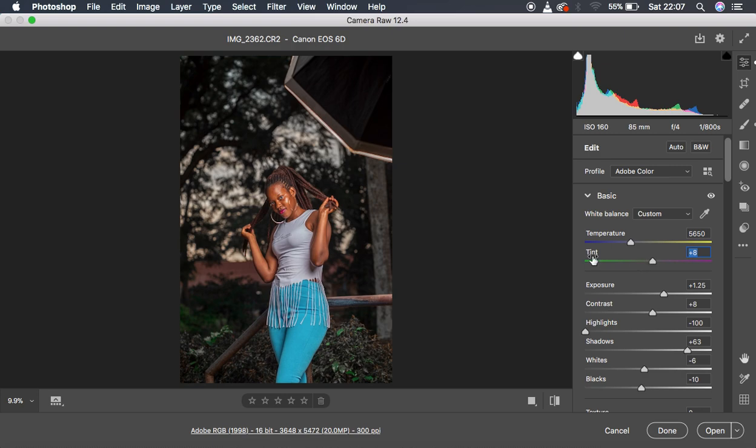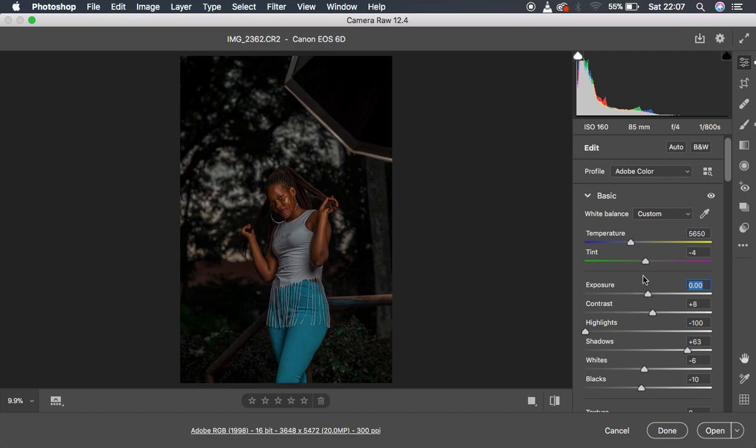Since I shoot with Canon, it usually adds a kind of tint to the image. So I simply decided to remove that magenta tint from the image by moving the slider towards the green slider. Then I pumped up the exposure of the image because it was looking slightly underexposed.